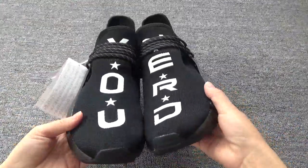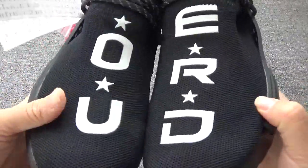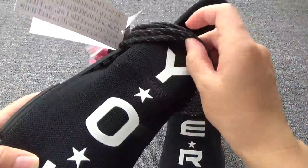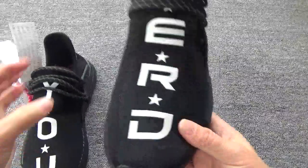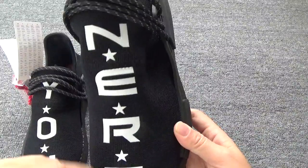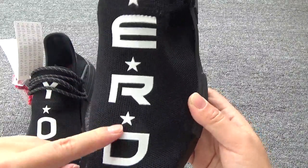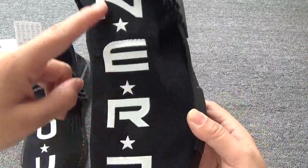Now you can check the toolbox — they come with a really beautiful toolbox. You can check the writings: U, Y, O, U. And you can check another letter: N, E, L, D. And you can check the three stars between the writings.